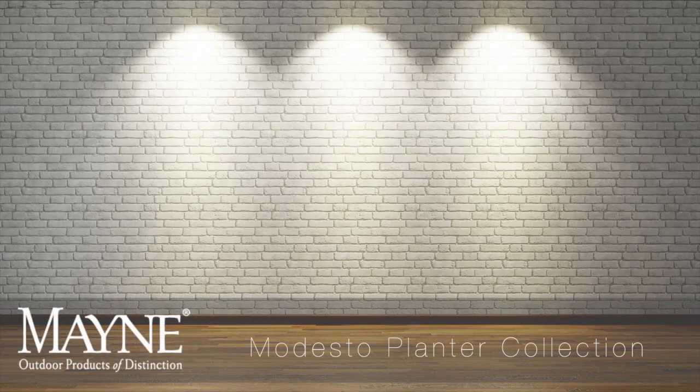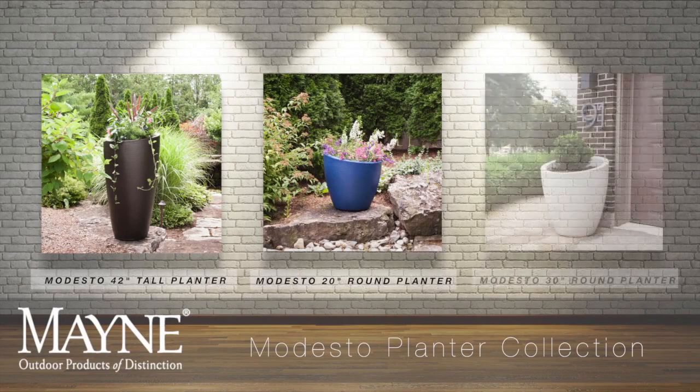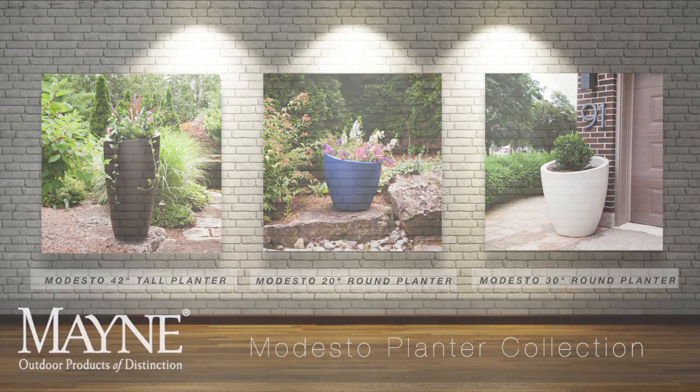With a sloped top and grooved texture, the Modesto collection offers a bold twist to a contemporary design. Make a statement with this highly functional and attractive planter.